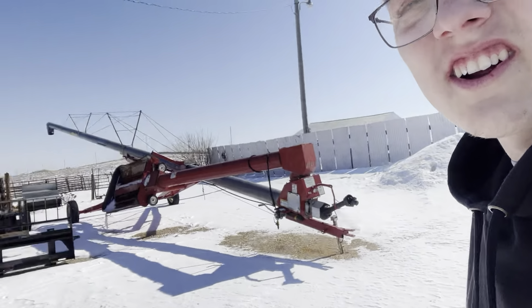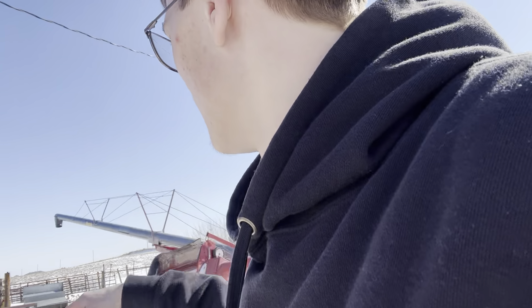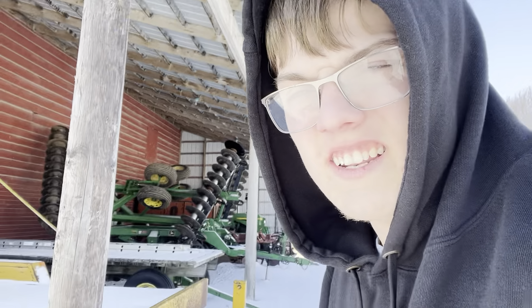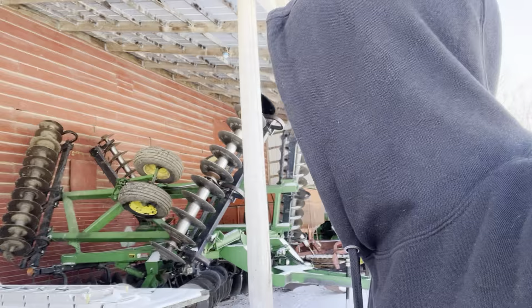Over here is the grain auger, we've got pallet forks, manure bucket, and a post hole digger that's PTO driven. Bail forks are back there as well. It's blistering cold out here. Over here is some more equipment — there's a tractor in here too which I'll be getting to. Here's the trailer; we don't really use that much anymore.